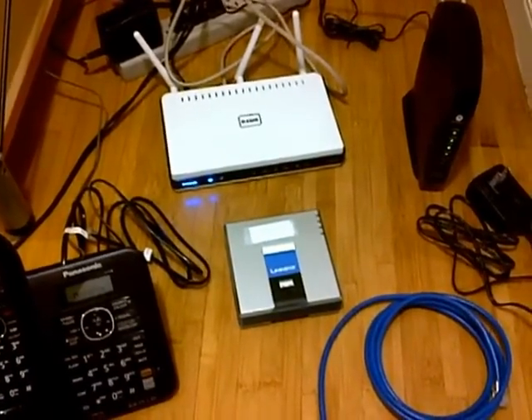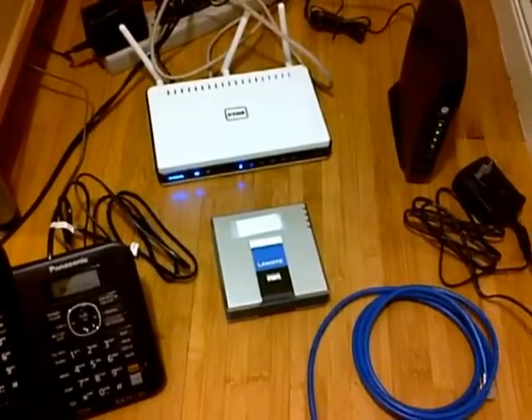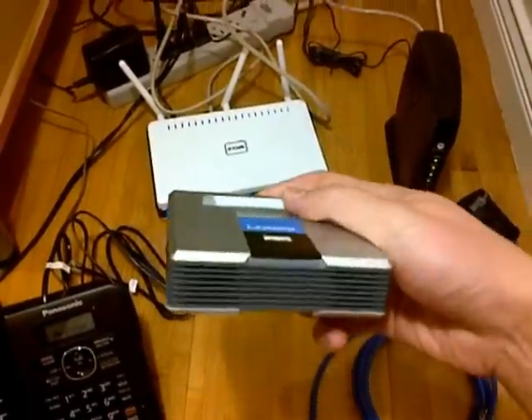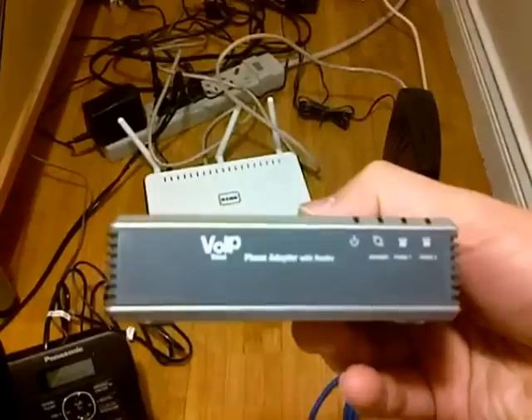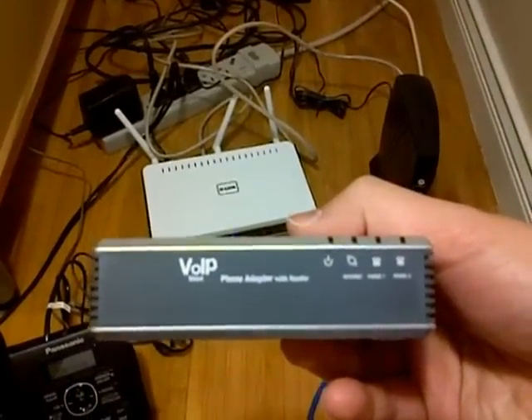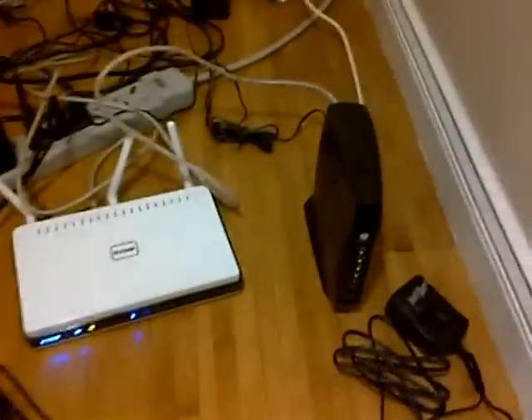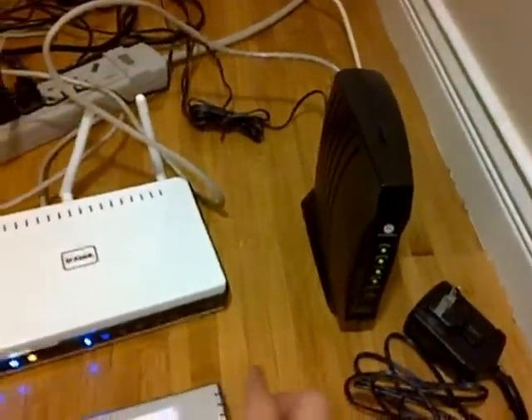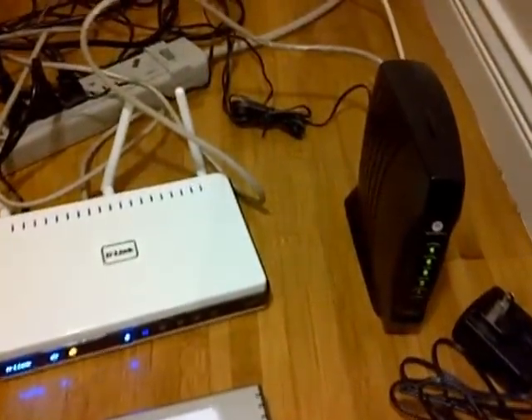Hi, I'm going to show you how to connect your iTalk BB phone adapter, or other similar voice over IP phone adapter with router device, to your cable modem. Before we begin, you need to shut down the cable modem and the router or computer if you have one.